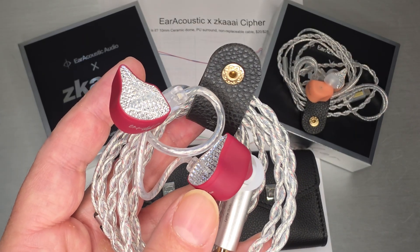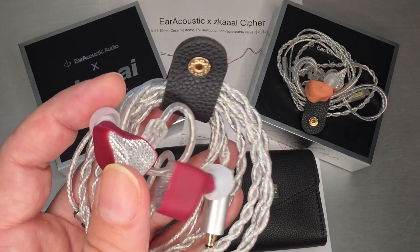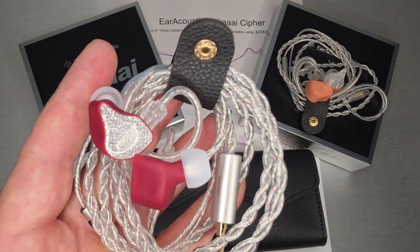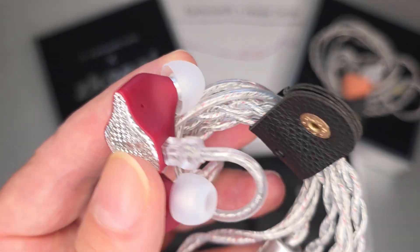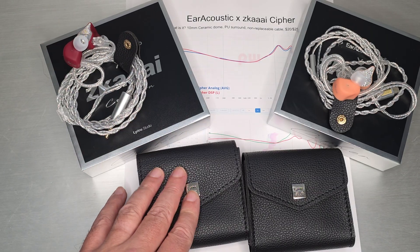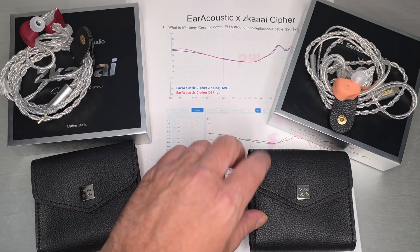I think it's $25 for the USB-C version. It has a non-replaceable cable, which is pretty odd — you don't see that all that often — but they were clearly targeting the more affordable market and going on design. It's got lots of color variations, a nice blingy faceplate, and it comes with a nice case. All of that is pretty interesting.